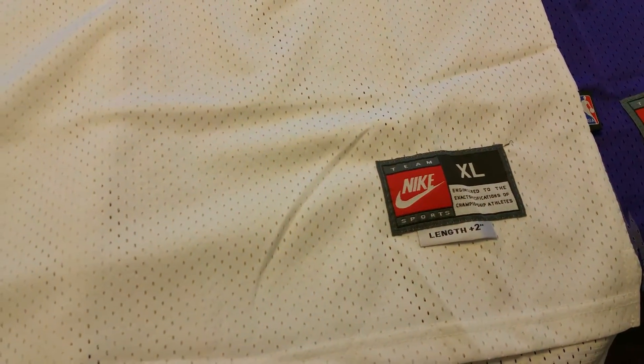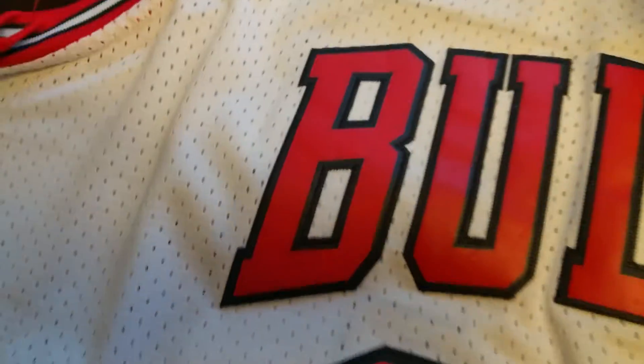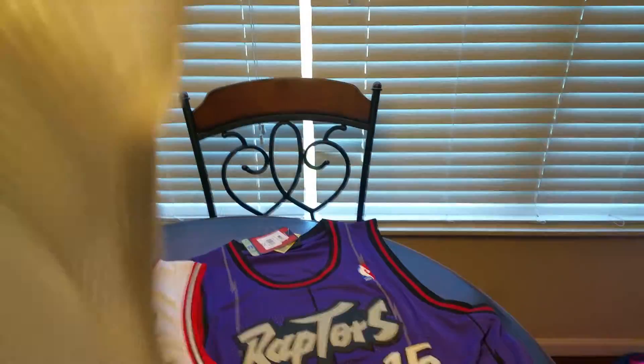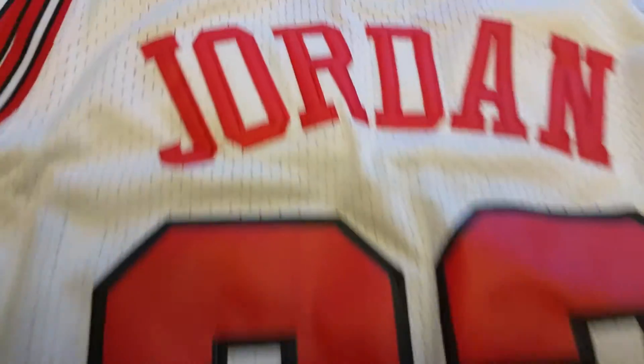I got two Jordan Bulls jerseys — Nike, one in after lords sizing, one in double XL. Real clean, good quality. Nike sign on both tags. Flip it around — Jordan, real stitching, as well as the other one.